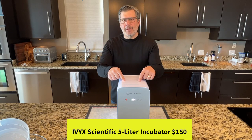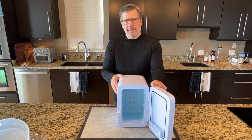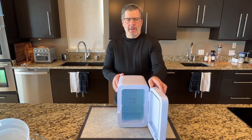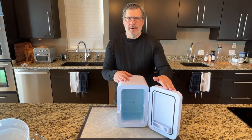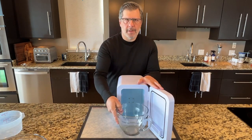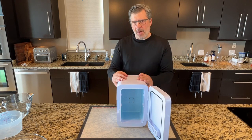A sourdough proofer that heats and cools with a thermostatic controller is a total breakthrough, but the mini fridge prototype is a little small and clumsy — you have to drill a hole in your refrigerator. So I started looking for other options and found the IVYX Scientific Incubator: 5-liter capacity, warms or cools your dough, with the thermostat automatically built into the front. This is a fantastic unit — a little larger than the mini fridge. The challenge is that I can't fit my standard fermentation buckets or bowls in here, so you need to figure out the right fermentation vessel for this fairly small-capacity unit.